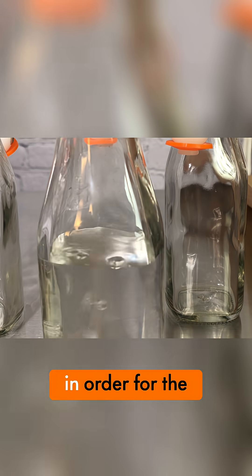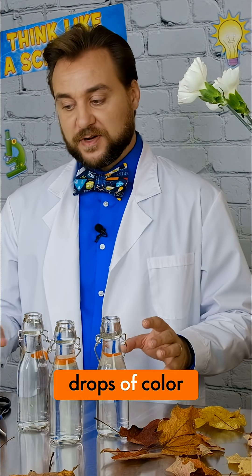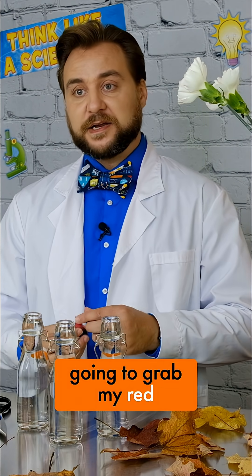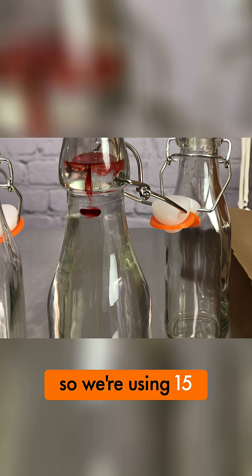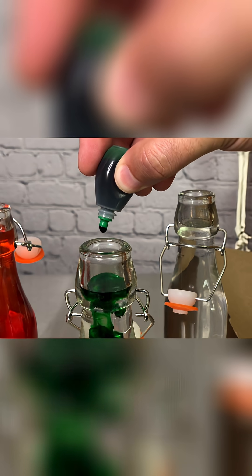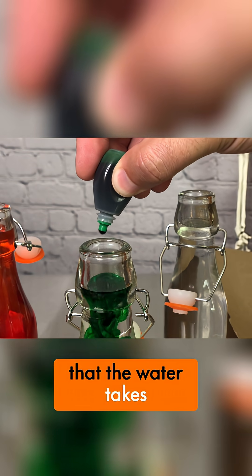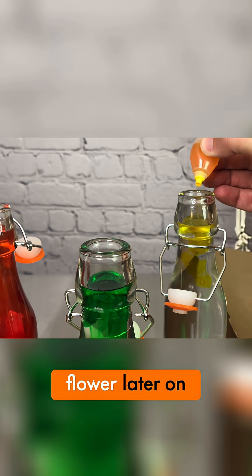Now, even with a small container, in order for the color to show up, you want to use about 15 to 20 drops of color. So right now I'm going to grab my red and add that to the water. We're using 15 drops in our water just to make sure that the water takes on the color, and we can see that show up in our flower later on.